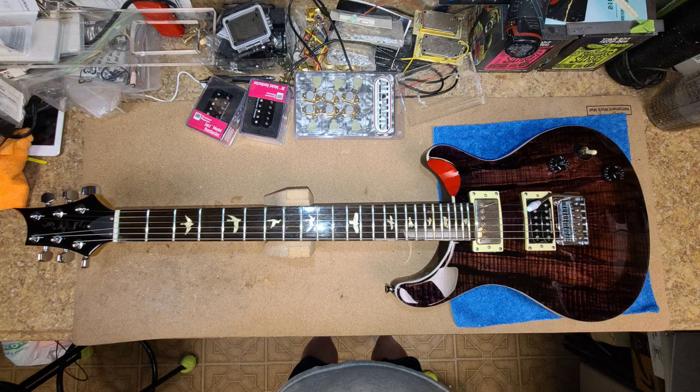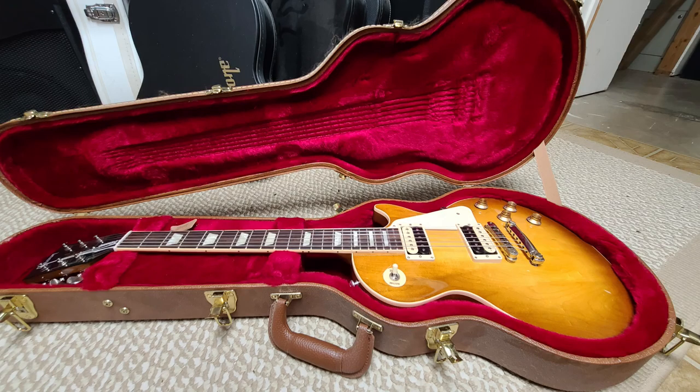The next thing I sold was the PRS wannabe kick guitar, and that thing sold pretty quick. It started getting bids and ended up going pretty good. Next I got rid of my Gibson Lite, the Les Paul.